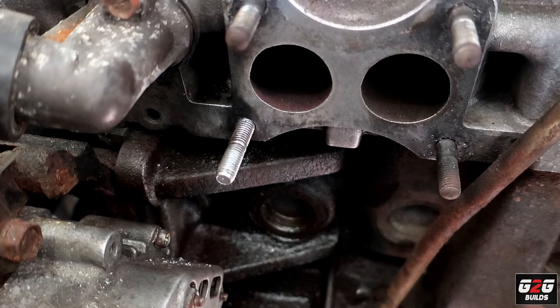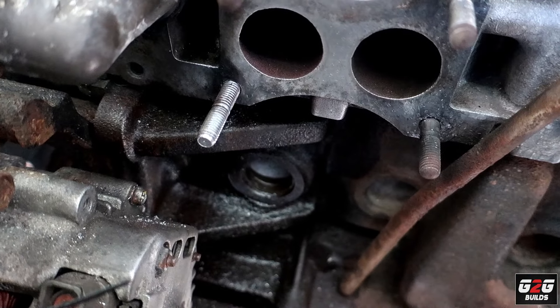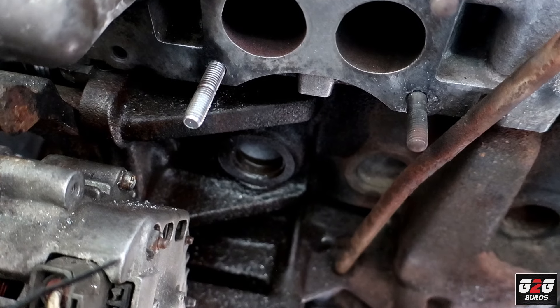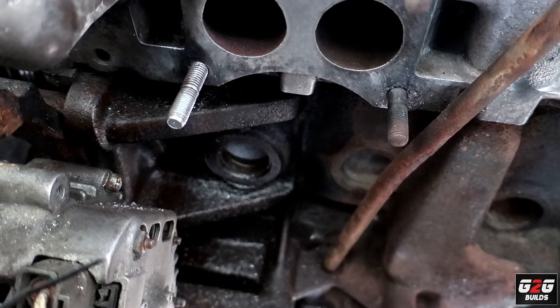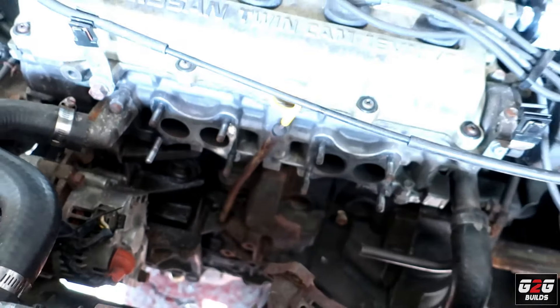The new stud is in there and it's very tight — I don't think it's gonna go anywhere. So I'm just gonna send it like that and go ahead and mount the manifold and route the wideband sensor.